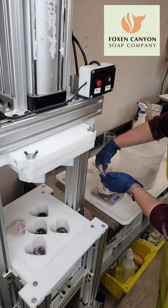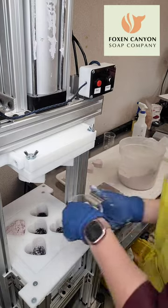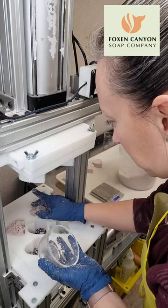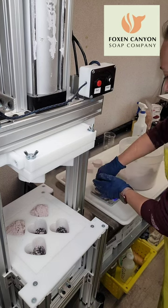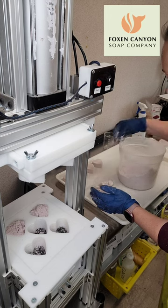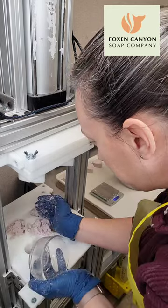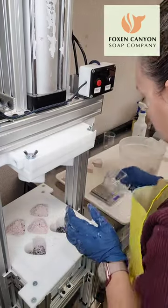Usually I have my assistant Trudy here with me — she's measuring while I dump and we're able to do these really fast — but Trudy is out visiting her kids in Oklahoma. I miss her and she'll come back in a few weeks. Until then I am stuck on measuring duty, cleaning duty, formulating duty, and paperwork duty. She usually helps a lot so that I'm not doing all of it by myself.